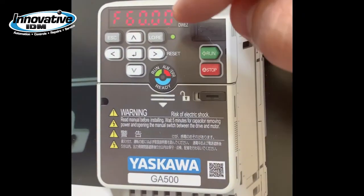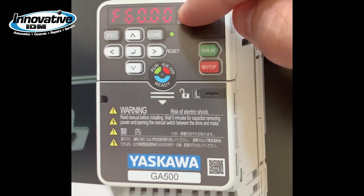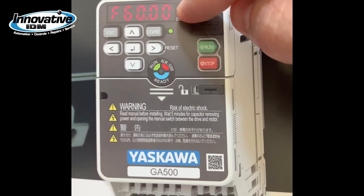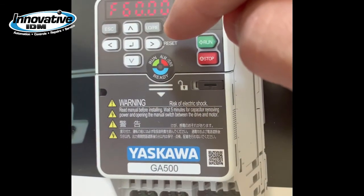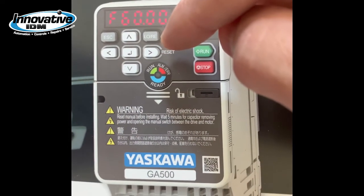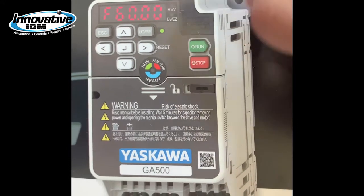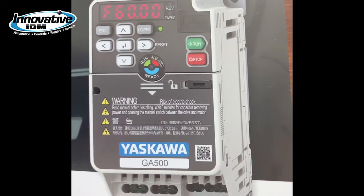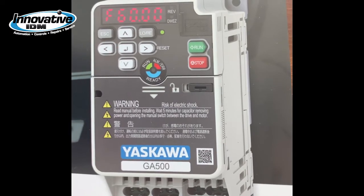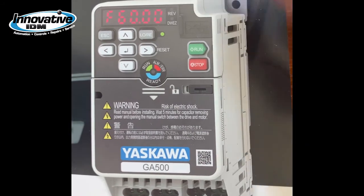The display is a very easy to read LED display. The keypad itself is multi-directional to help you navigate through the menus and parameters. The tactile feel of the buttons will let you know if you pressed a button successfully or not. The keypad is also used for backup and copy.